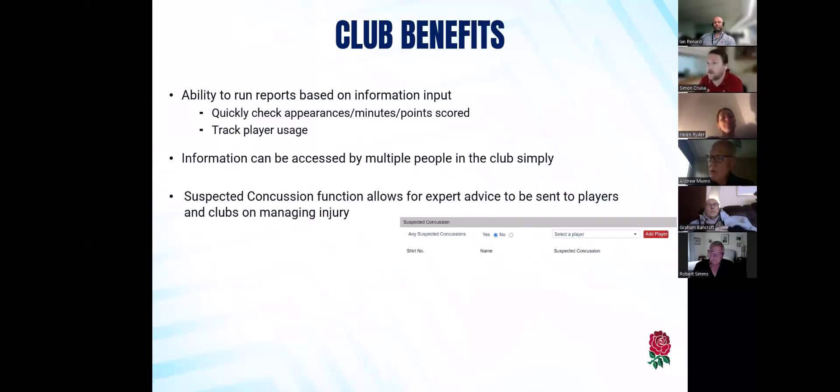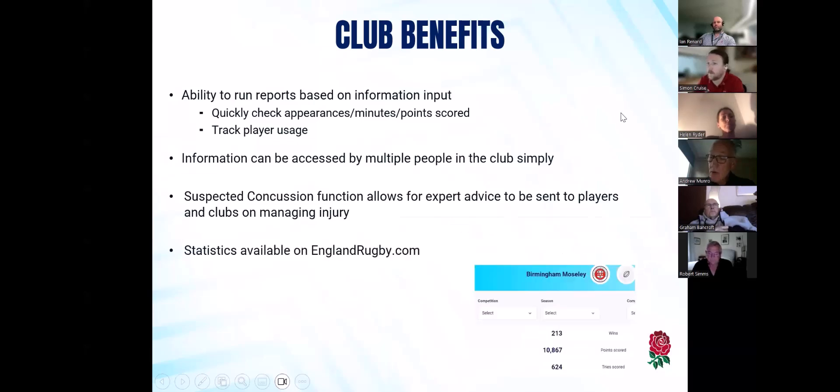The suspected concussion module — basically what will happen is if a player is noticed having a suspected concussion, at community rugby level we don't have HIs, we just have suspected concussions, with the 'recognize and remove' framework. If someone is noticed having a suspected concussion, they are then sent information through EnglandRugby, and it also goes to the Rugby Safe Lead as well as the player's email address. It just helps to give them information around how to look after themselves and return-to-play protocols as well. The statistics are all available on englandrugby.com, and with the new website redesign we've been able to surface more of those.